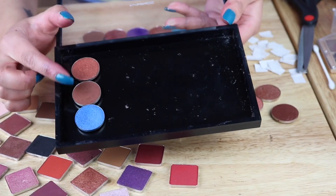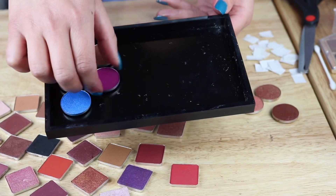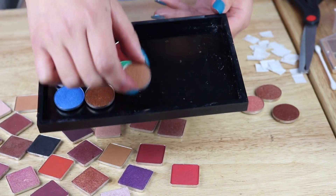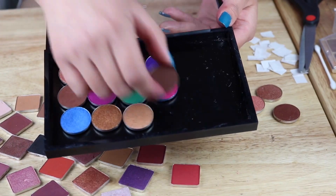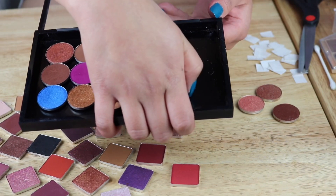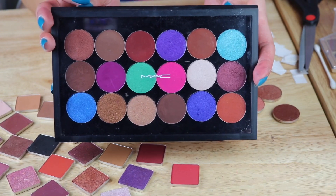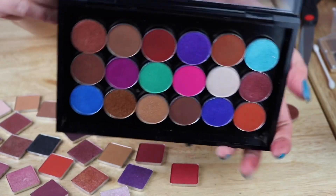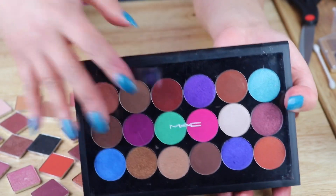Now that everything is done and clean — these two by the way are from my Jaclyn Hill palette, I just put them there to even everything out. I just decided to place the colors however I'm happy with, so it's not as organized as the original palette, but I'm happy how it turned out. This is the most satisfying part — it's just so stress-relieving. This is the finished product, guys. The palette obviously came from MAC and it is only $8. The bottom is magnetic. However, I went ahead and purchased a magnetic strip at Walmart because you will be needing it, since not all of the shadows or blushes are going to stick at the bottom.